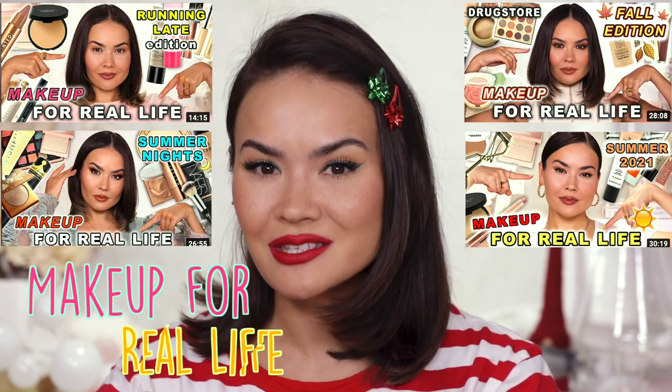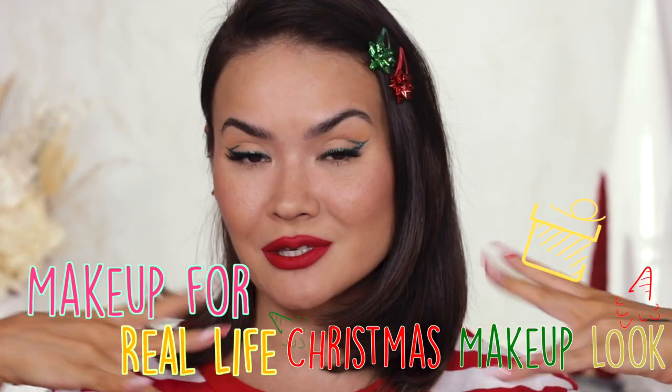Oh hey you, what up, welcome to my channel, welcome back. I'm Maryam and I am feeling very festive for today's video, which is another episode in my Makeup For Real Life series featuring a Christmas makeup look. This is something that actually just put me in a really, really good mood so I hope I'm able to share that with you.